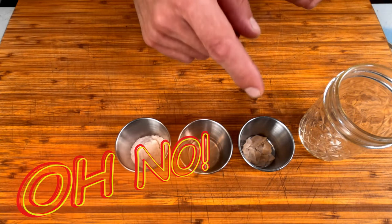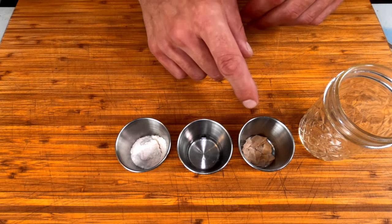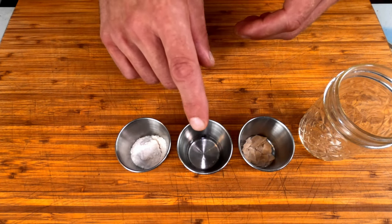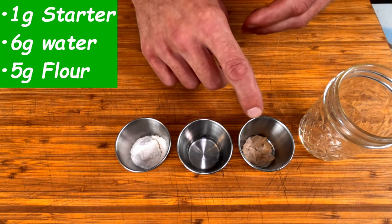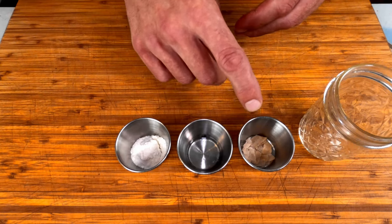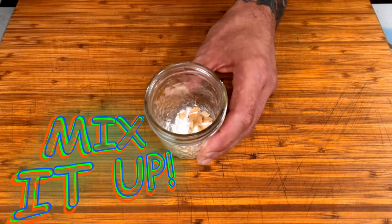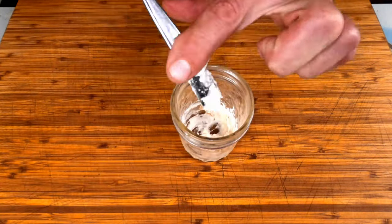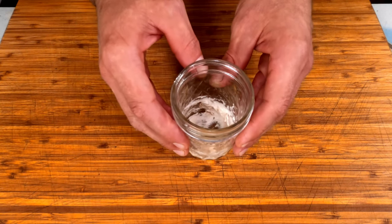A mishap has occurred and you need to use your dehydrated starter — how do we bring it back? Simple. All we did through that process was take out 100% of the water, so we're just going to treat this as we would flour in our daily feedings. For every gram of this we have, we're going to need one gram of water to maintain our 100% hydration ratio. Here I have one gram of dehydrated starter, six grams of water, and five grams of flour. The extra gram of water is to compensate for the one gram of dehydrated starter. Simply mix these together, then follow your normal daily feedings and this should come back to full strength in about three days.